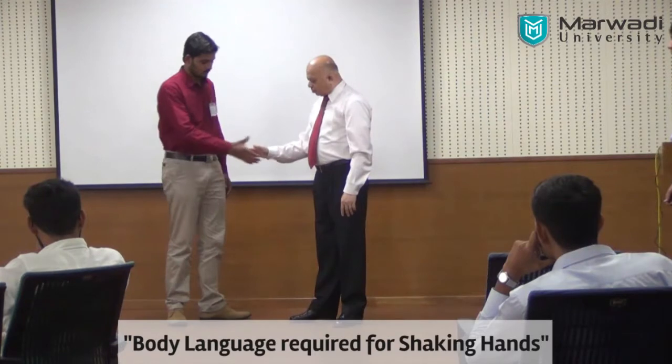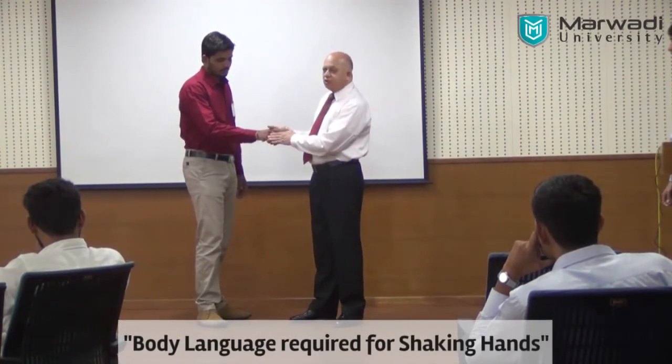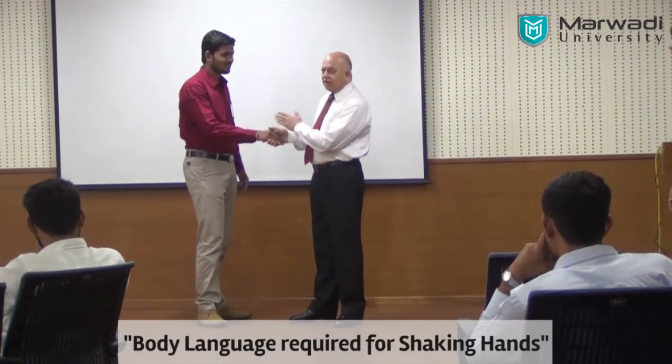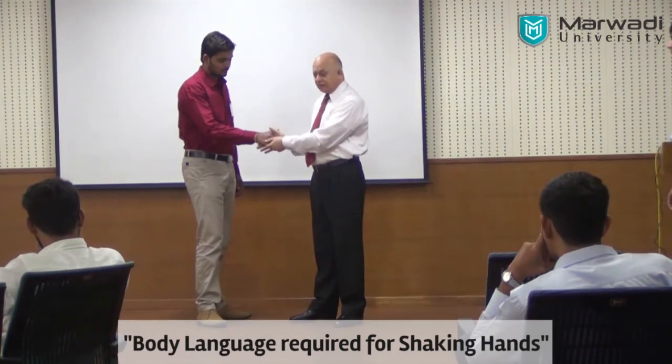If I catch hold of the arm like this, I can squeeze and he will hurt — especially if you are wearing two rings over here, the hand will hurt. So you should know how to properly shake hands.